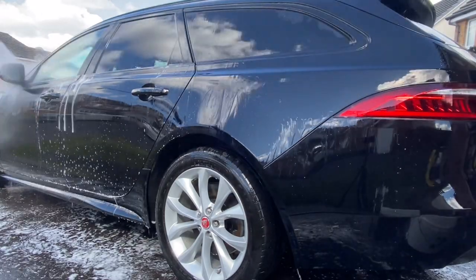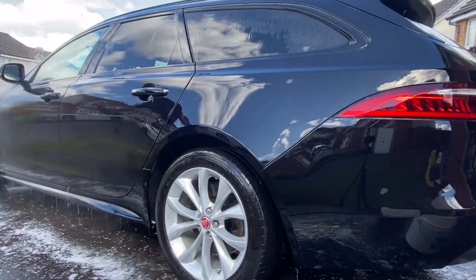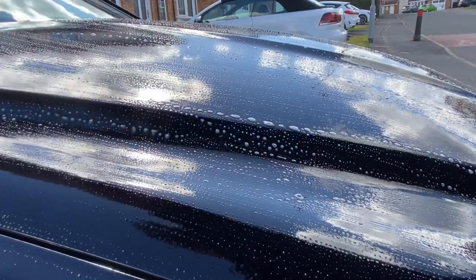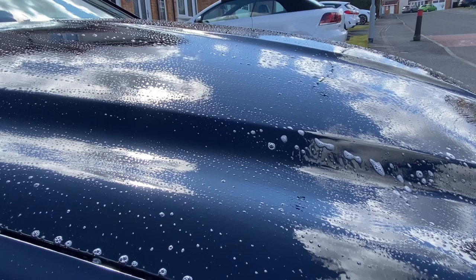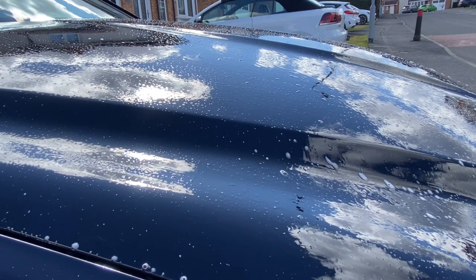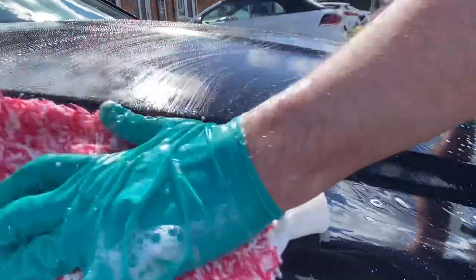Rinsing off — especially with Garage Therapy One, which is a no-residue pure shampoo — you can use either a pressure washer or a garden hose, whichever you prefer. I'm really liking this microfiber wash mitt. You actually feel more in contact with what the shampoo is doing; you can feel a better slickness. It just glides effortlessly across the paint. I think that'll be my new top-half wash media from now on.